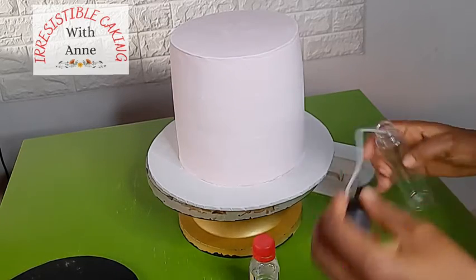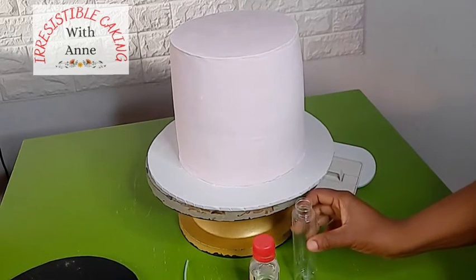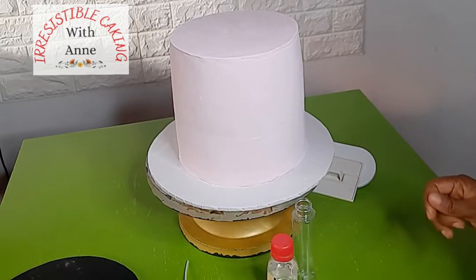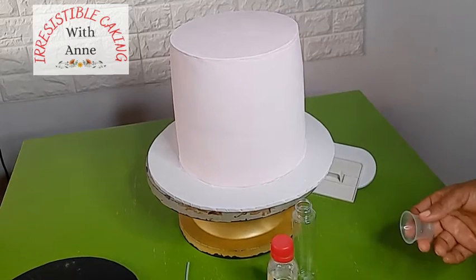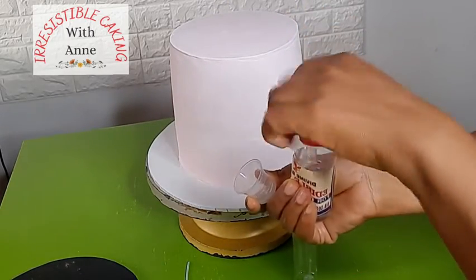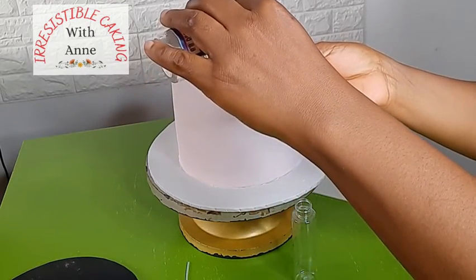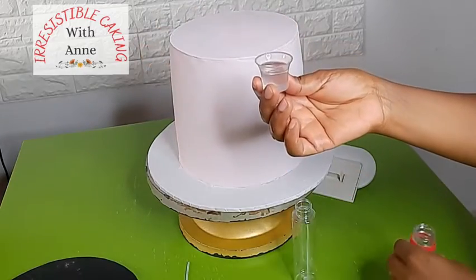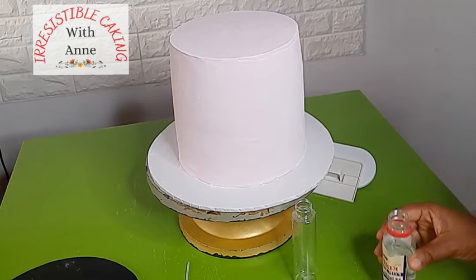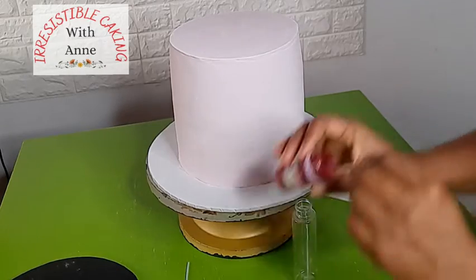I'm using this spray bottle because it comes out like a mist, and edible spirit because it dries out very, very fast — unlike water. Vodka will dry out fast too, but I decided to use edible spirit. So I am mixing my edible spirit with some gel food color, mixing it completely until there is no trace of any paste in the gel.